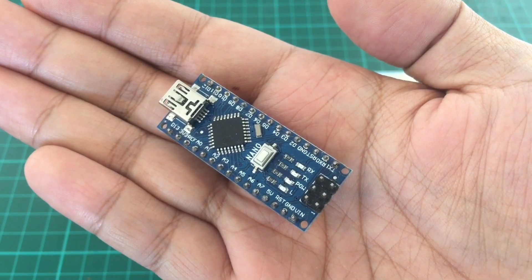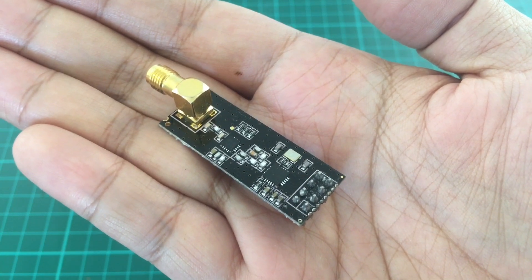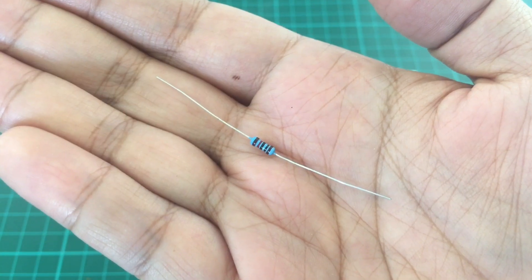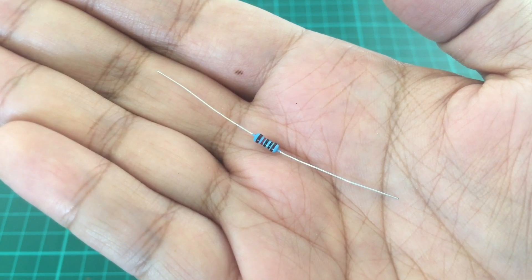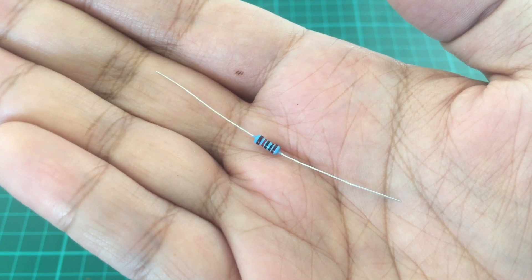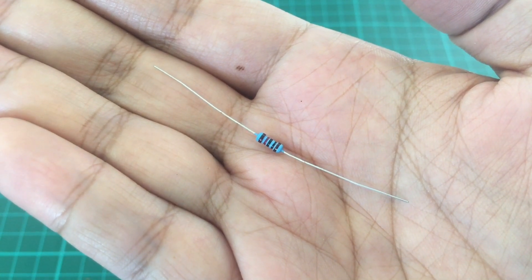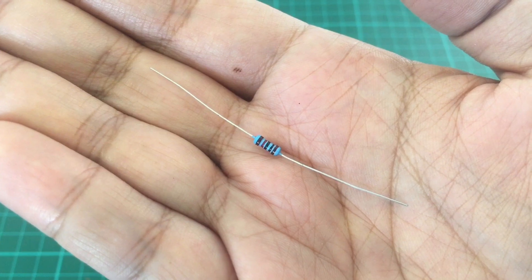You will need an Arduino Nano to control the RF module, an NRF24 module with power amplifier and low noise amplifier, and an external 3.3V power module to power the RF module. Finally, the PPM signal voltage output from some transmitters may be too high for the Arduino Nano, so to be safe you need a 10k ohm resistor in line with the PPM signal wire. This gives you input voltage protection up to 15.5 volts and down to negative 10.5 volts.